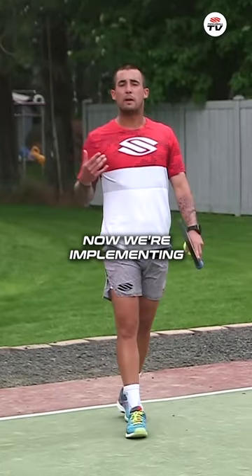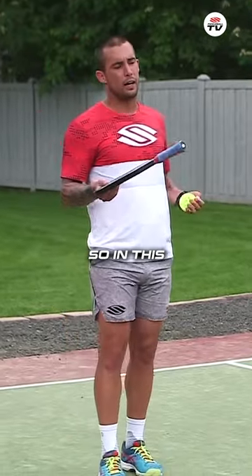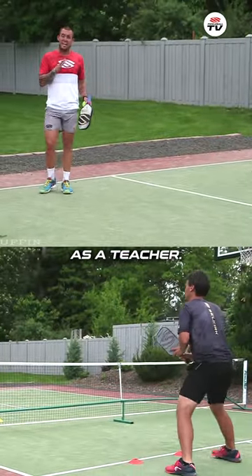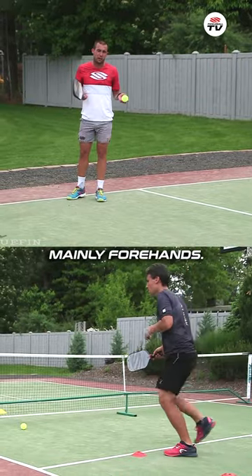Okay guys, third drill here. Now we're implementing the block volley. So in this particular exercise, Coach Kyle here is acting as a student. I'm acting as the teacher. As a teacher, my job is to drop and hit ground strokes, mainly forehands.